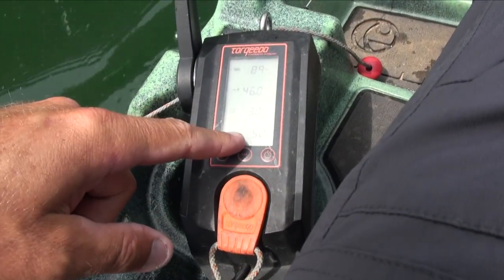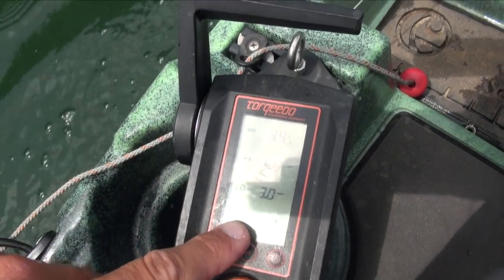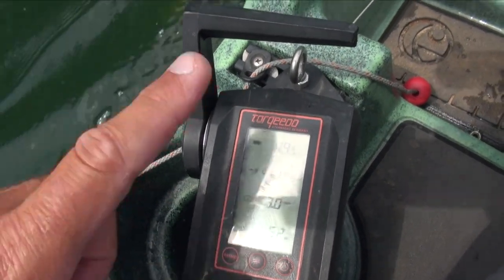Three miles per hour, I'm using 52 watts. That's the first data point. I'll get the rest.